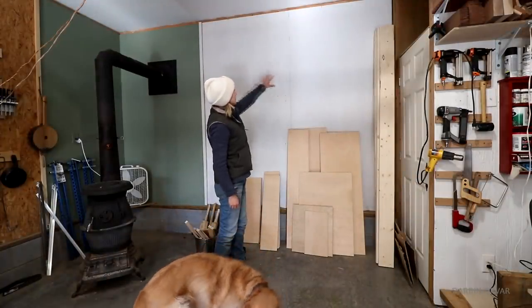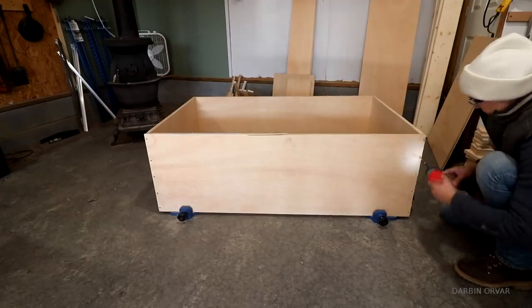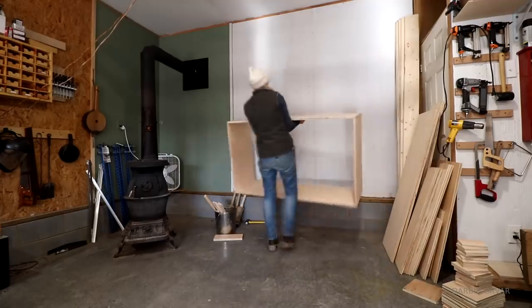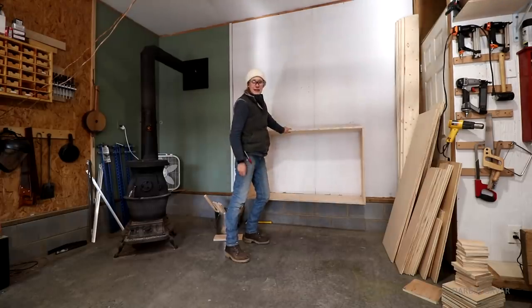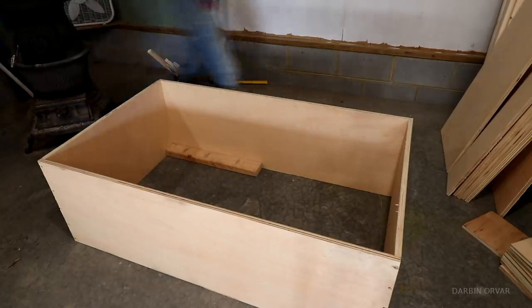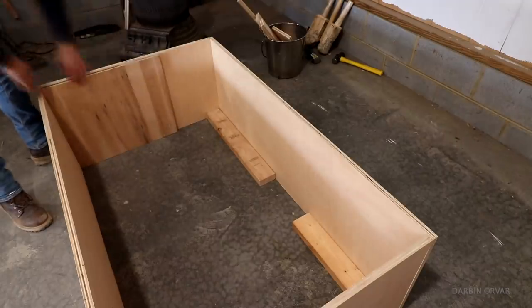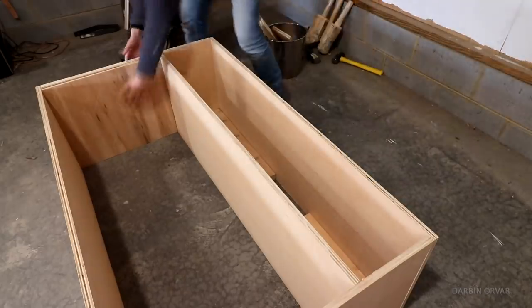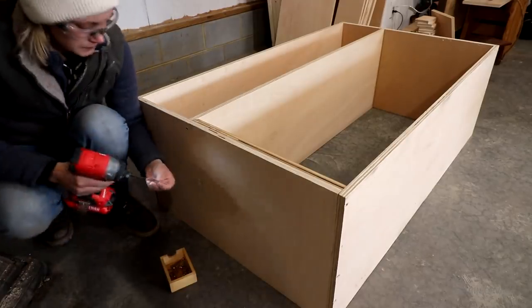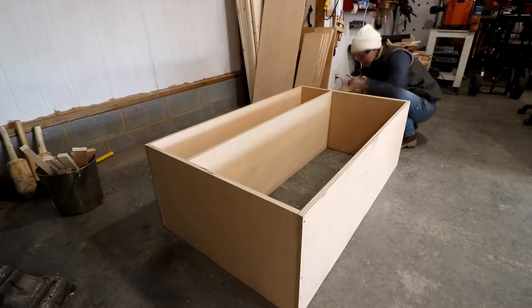This is where the tool wall is going to go, on this wall. For construction I'm going very basic — simply screws — and I'm doing the base unit first. A little basic tip when attaching a shelf and you want to position it properly is to place the dividers on the sides so you can get an accurate placement to screw the shelf in, as opposed to placing the divider in the middle to figure out the distance, because then it always gets a little wonky.